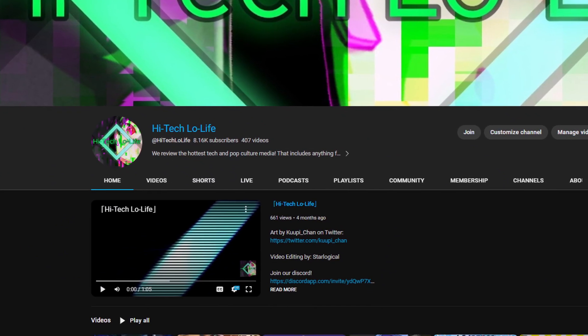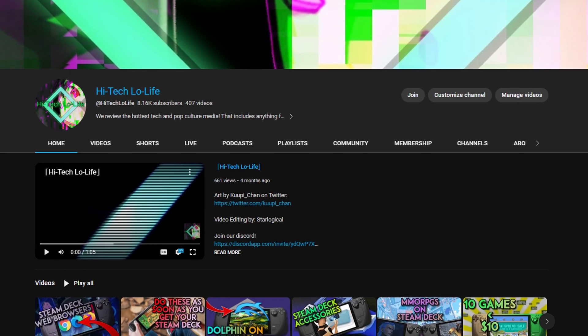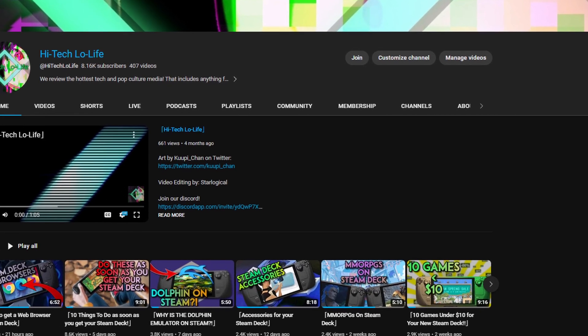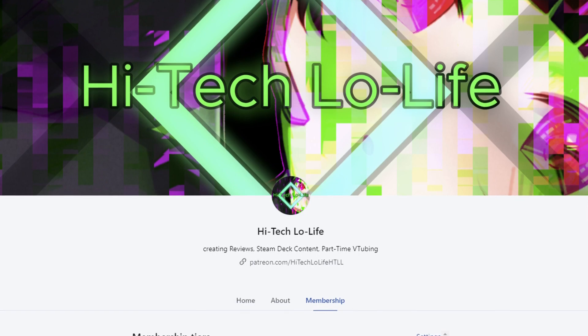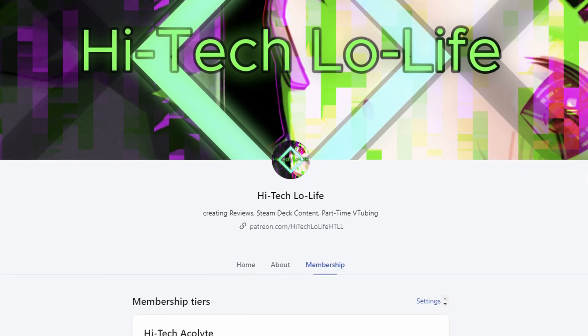If you liked this video, be sure to press the thumbs up button and spread the good gospel of High Tech Lowlife. If you want to see more High Tech Lowlife, be sure to subscribe and press the bell icon for notifications. For you enlightened individuals, be sure to join my Discord server. And if you wish to support High Tech Lowlife, be sure to check out our Patreon page — links in the description down below.